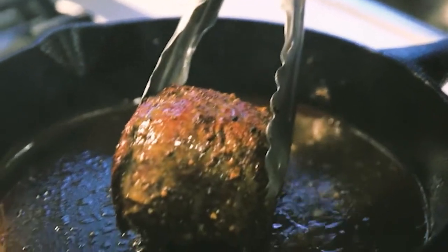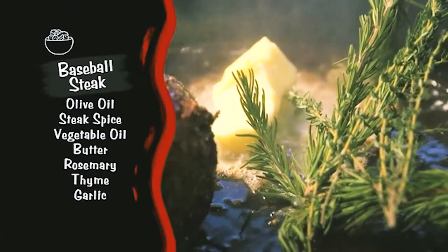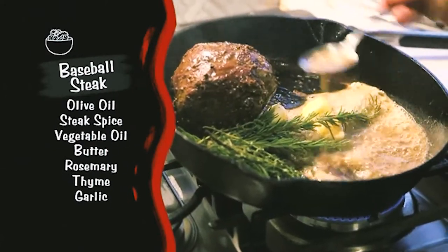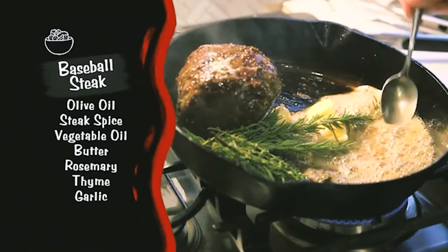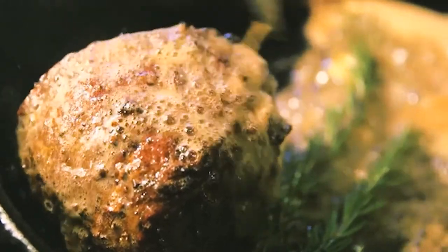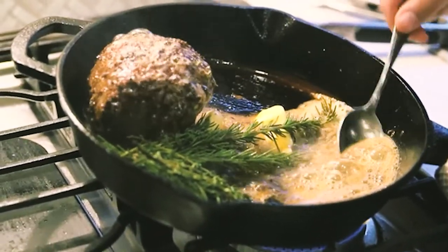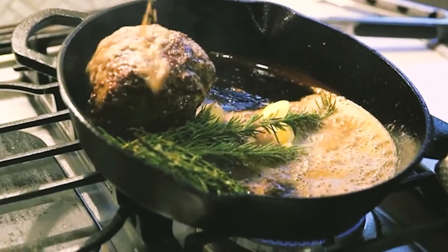We've seared all the sides — that looks perfect. I've got a lot of butter right here, some rosemary, some fresh thyme, and some fresh garlic. As that butter melts, it foams up over the top, and I'm just going to keep basting it over the top. This is just going to add that extra little oomph to your dinner at home — that date night for Valentine's Day.